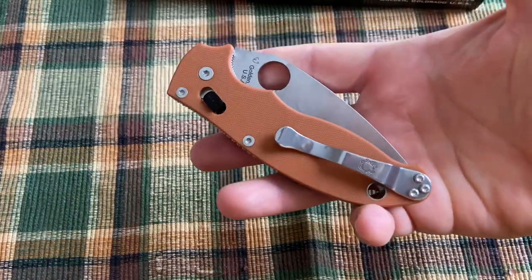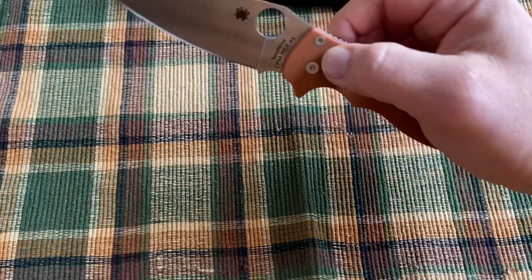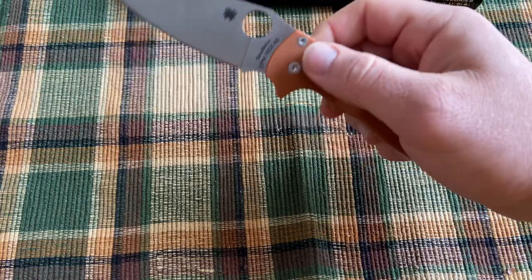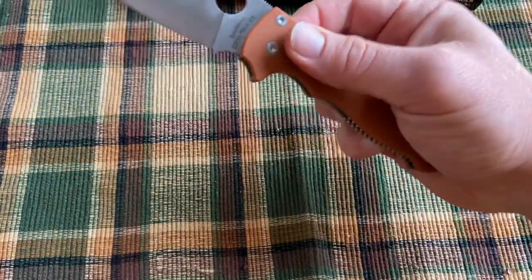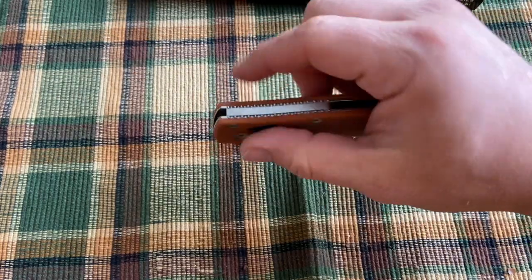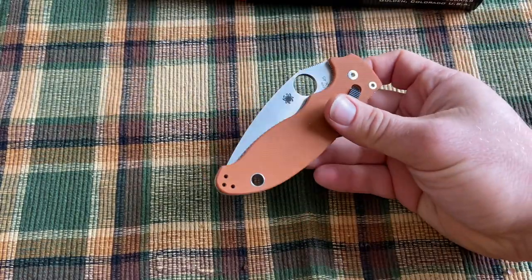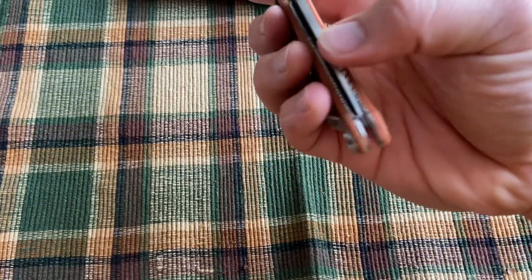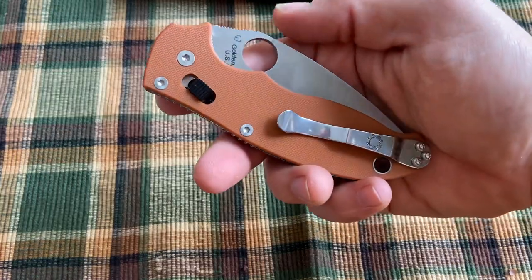The first thing I noticed about this knife when I got it is that it's really, really well made. It has very good action, easy to open — classic middle finger flick, normal flick. And like an axis lock, you can pull the lock back, swing it open, and swing it shut. Really, really nice action, no blade play at all. It's pretty well centered, maybe slightly towards the non-clip side, but generally really well centered — just a really solid feeling knife.